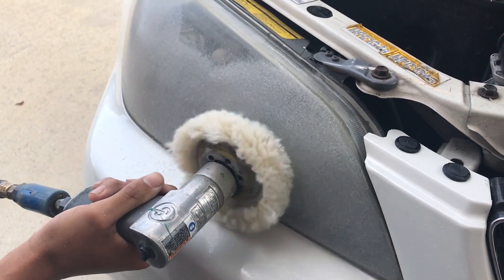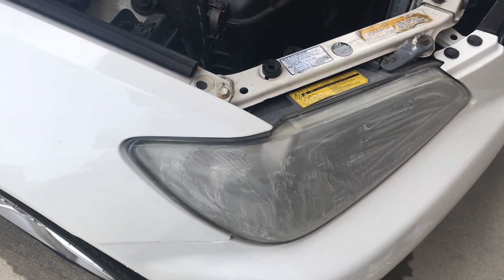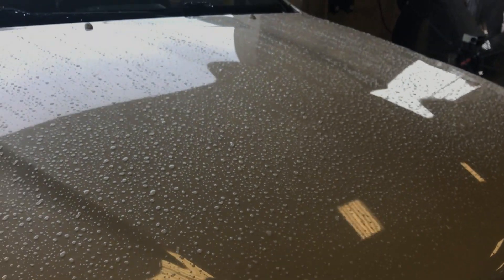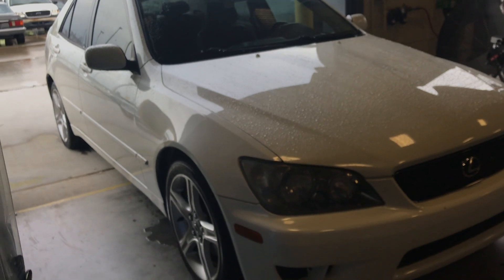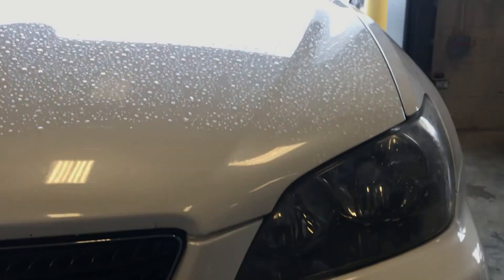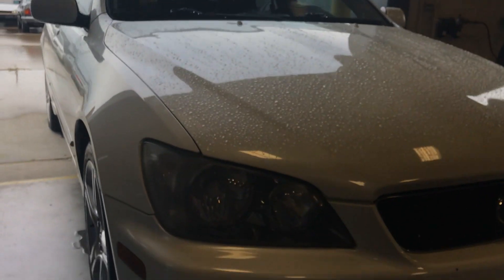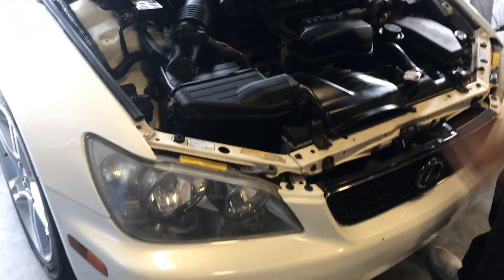I'm going to make these things crystal clear right now. I wish the camera did this car justice for how clean it really looks. We did restore his headlights and we also cleaned his engine bay out, so the car looks super clean right now.